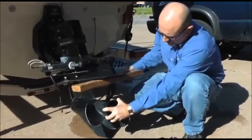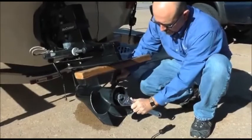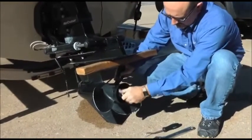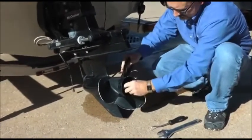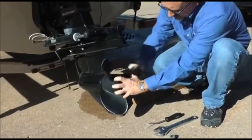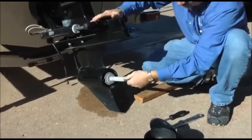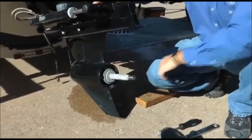First, we've got to stabilize the propeller. A block of wood works really well under the cavitation plate. We take our wrench and loosen up the nut. In most cases, give it a little tap and she'll come right off. As you can see with this one, it's been a while since it's been off, so it's a good thing we're taking it off — it's got a lot of corrosion.